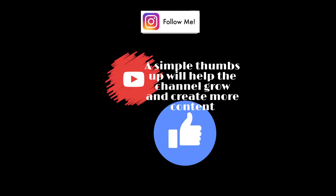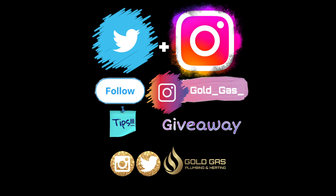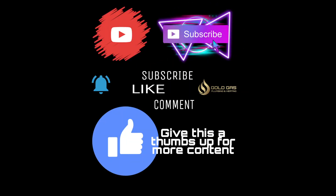If this has helped you out or you enjoy my videos, give me a thumbs up — it does help the videos in the long run. You can add me on social media on Instagram or Twitter, where you can find some competitions, promotions, and some plumbing disasters as well. That does it for this video, thanks for watching.